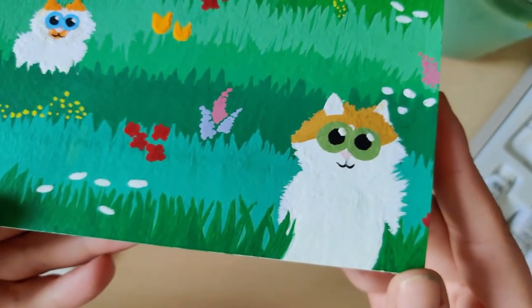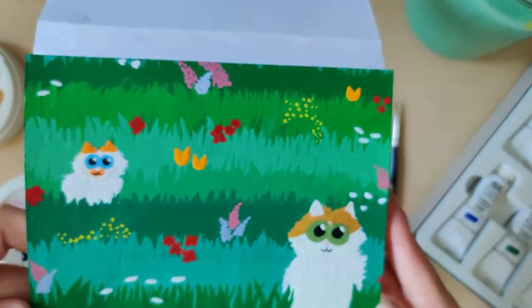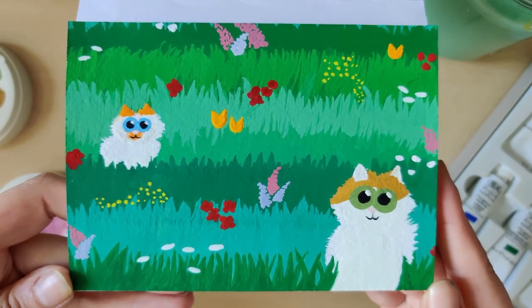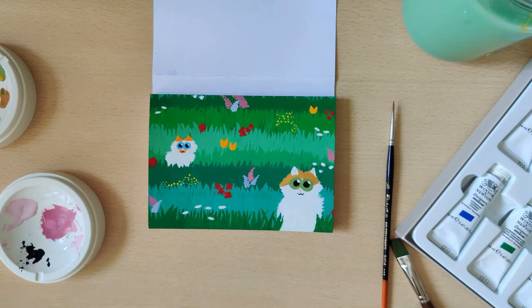And with that we've reached the end of this painter's review of the Winsor and Newton gouache introductory set. If you liked this video consider giving it a like and a comment for the algorithm, and consider subscribing to my channel for more content like this. I'll link everyone I mentioned in the comments down below and I'll see you in the next one — bye!